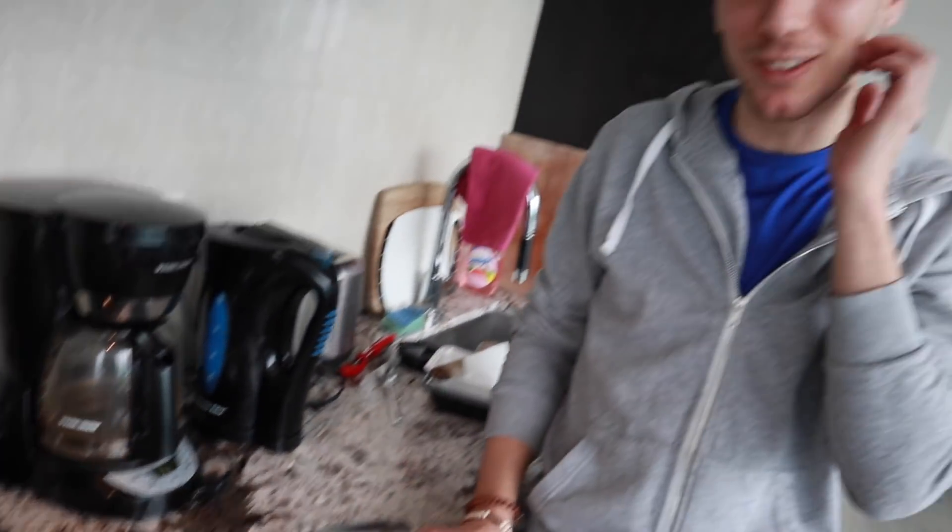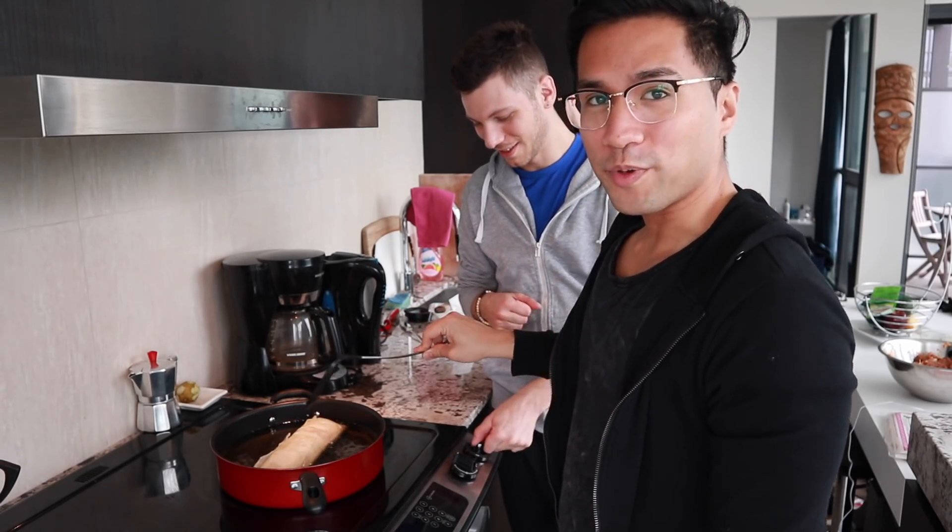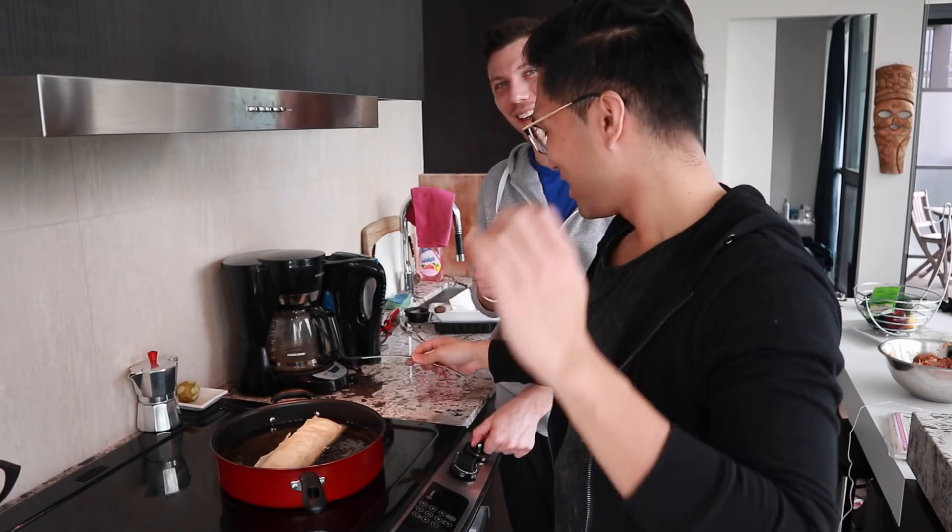I'm actually shocked, I was not expecting that. So guys, we're making burrito lumpia — Burumpia! Okay, so we're gonna let this deep fry right now and we'll get back to you later while we make the regular lumpia to actually eat. Perfect.